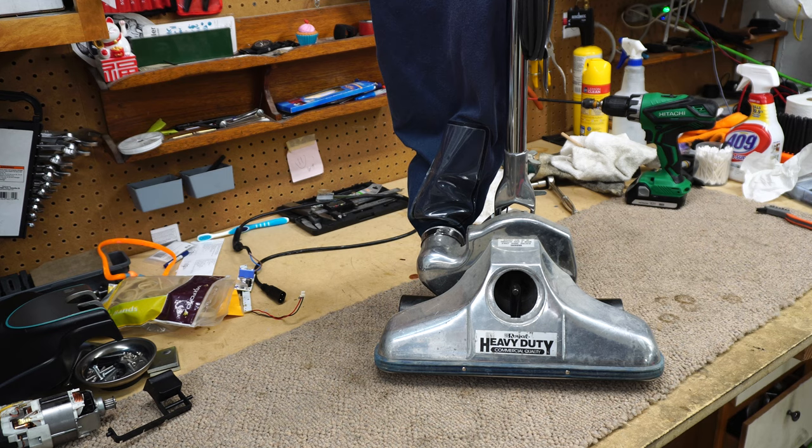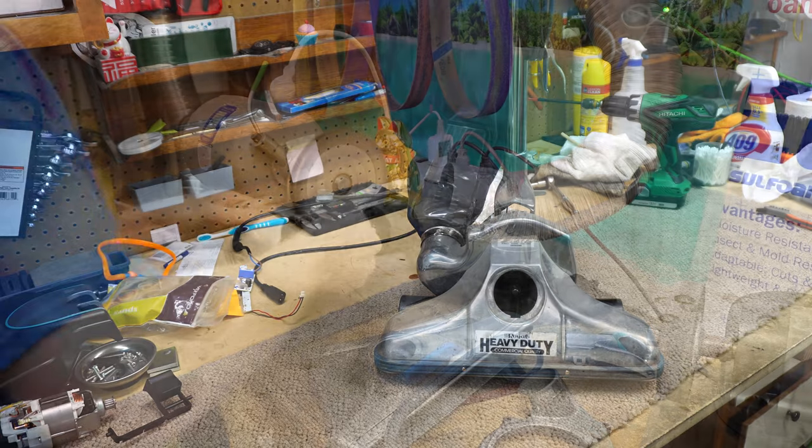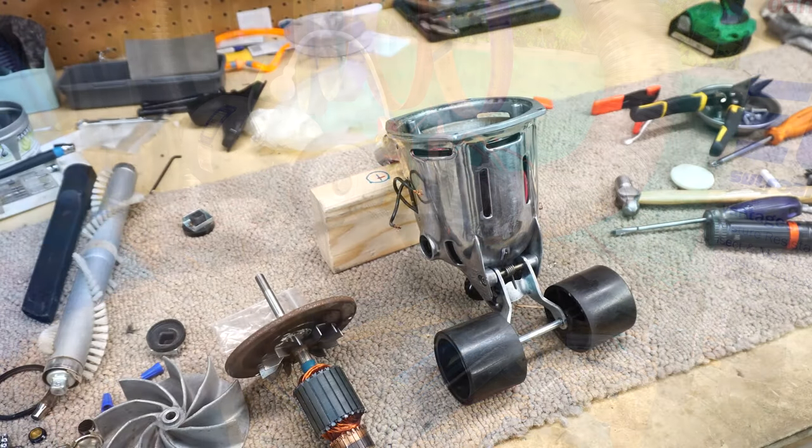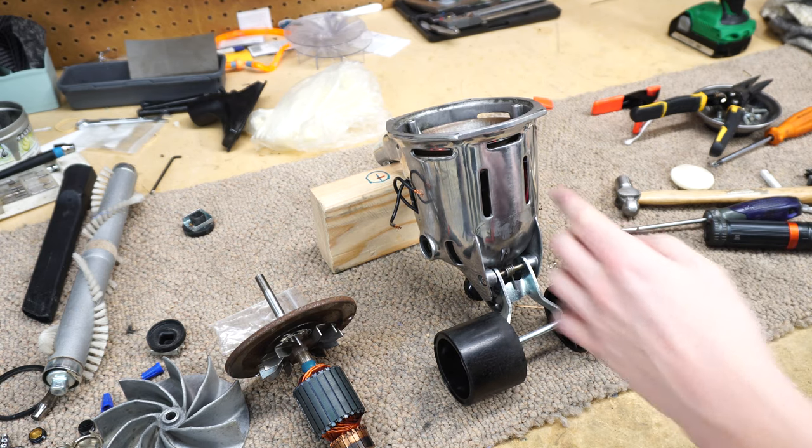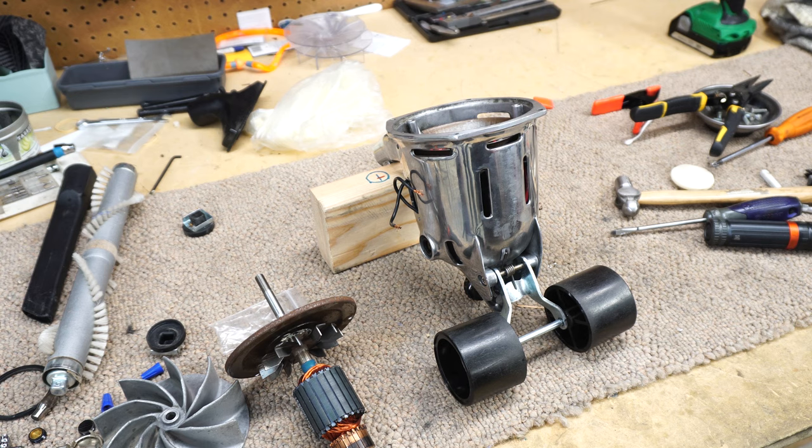Hey, greetings — YouTube performance reviews, where I give you the review from the technician's point of view. We're gonna break this down today and fix up this old Royal. We're gonna put this thing back together finally, and I say finally because it's been sitting on my bench for about a week, and it's giving me more problems than any vacuum I can remember in recent history — and this is a pretty simple vacuum, so it shouldn't have given me any problems.